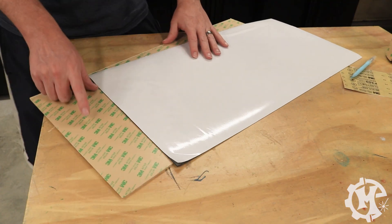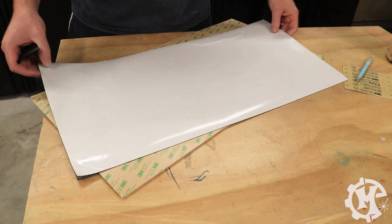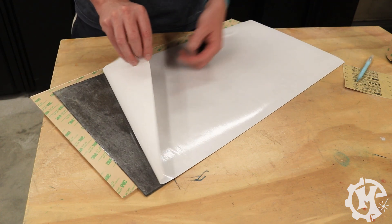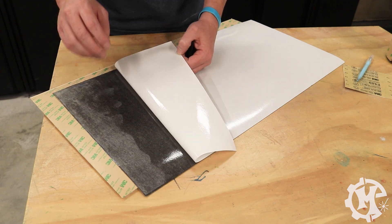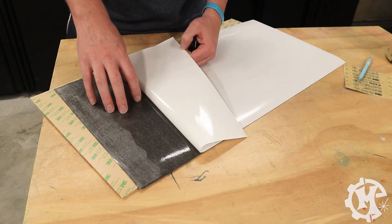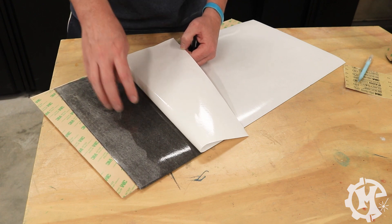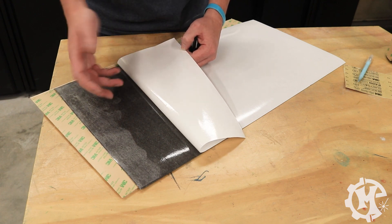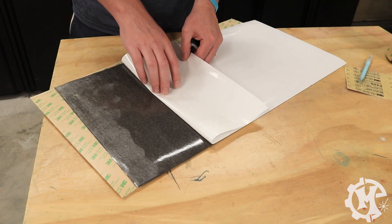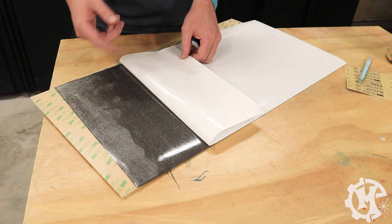Now that the double-sided tape is on, I'm going to put the magnetic sheet on. In a perfect world, the adhesive on the back of this sheet would be fantastic to begin with. But I've used it enough to find it's just not that great of an adhesive. Part of that might be the laser safe aspect — I'm not sure. Just be aware that if you do buy these magnetic sheets, the adhesive isn't always the greatest.